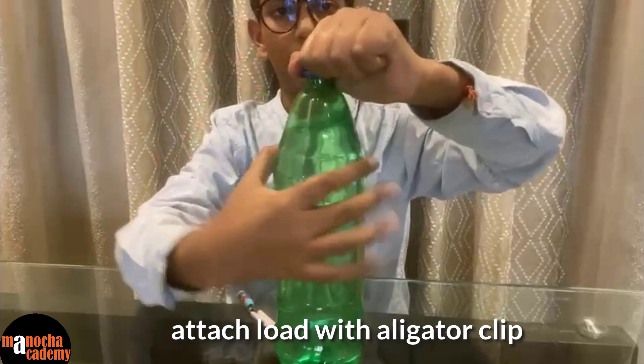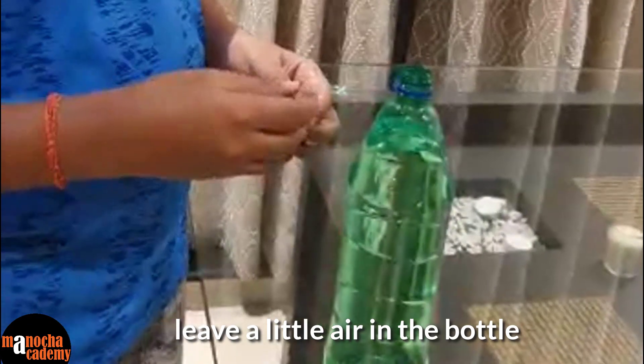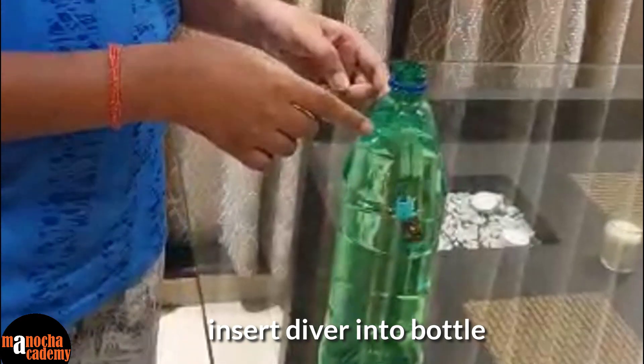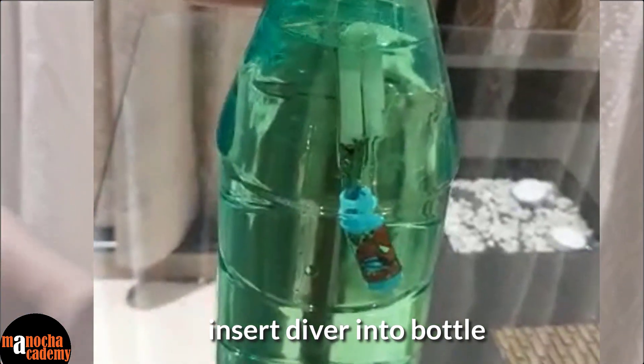Then you take the 1 litre bottle. You have to leave some air space between the neck of the bottle and the body of the bottle. So you insert your Cartesian diver. Now if you see there may be some bubbles — this is because there was some air space inside the Cartesian diver, which is very important.